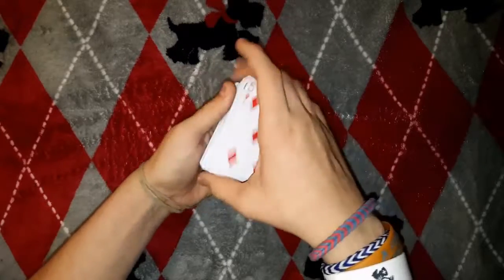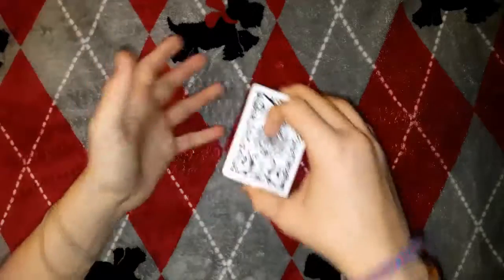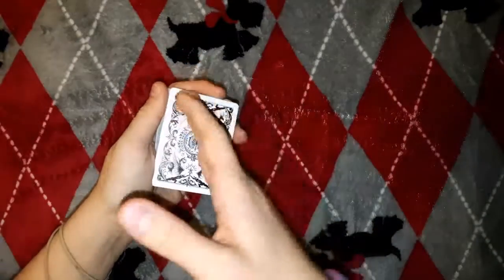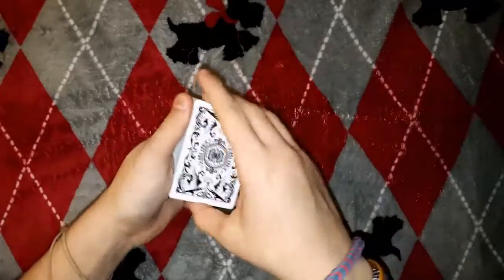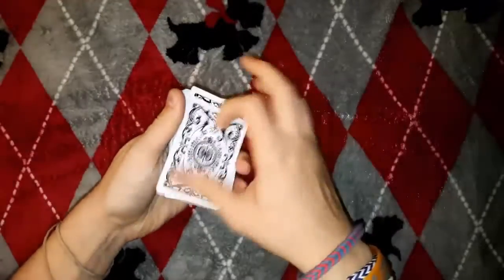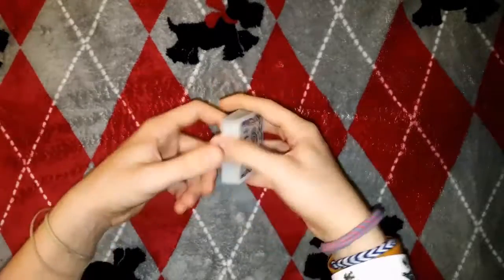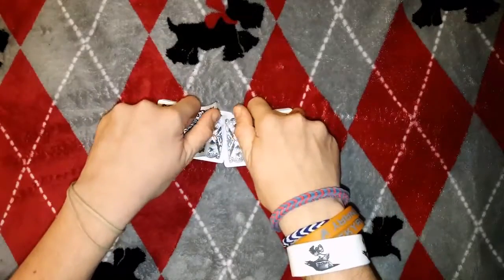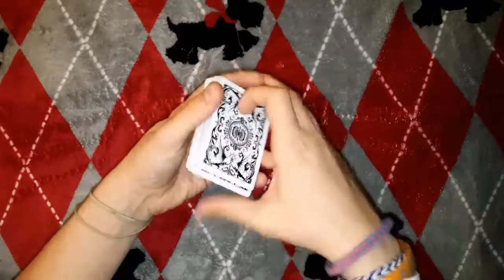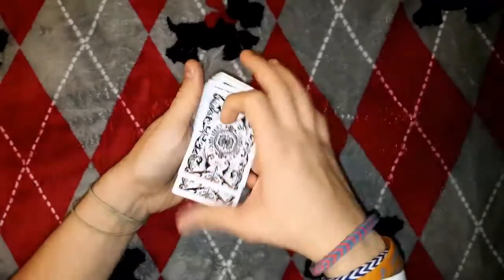After you memorize that, you square up the cards. All they think is you're showing them the cards are mixed up — they do not know you memorized the third card, which is the ten of hearts. Now you don't shuffle it after you turn the pile over. You can, but you have to keep that third card in the third position.